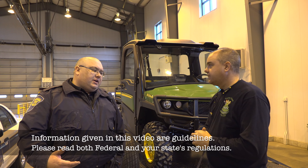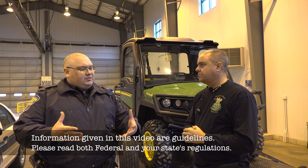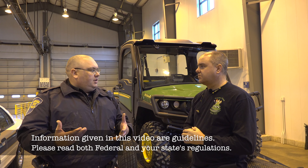I'm second generation Trooper Hoover. My old man has got the better deal — his initials were Michael Robert, so his nameplate said 'Mr. Hoover.' You can't beat that.